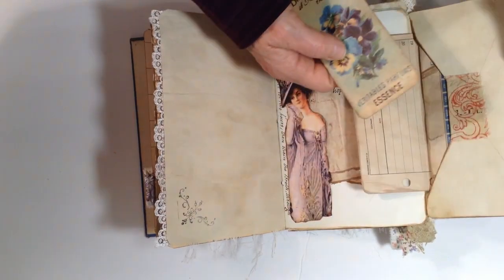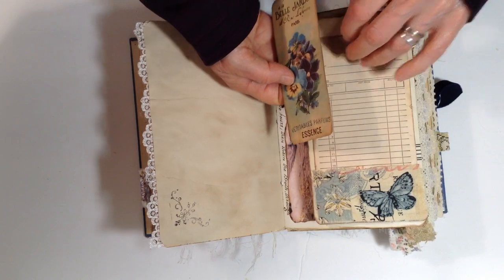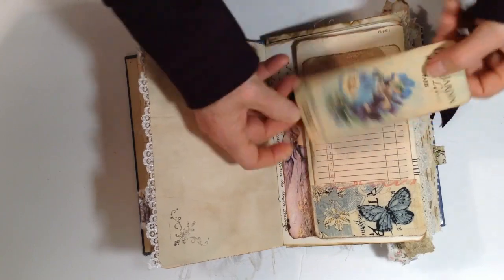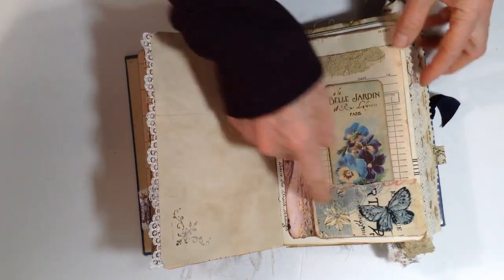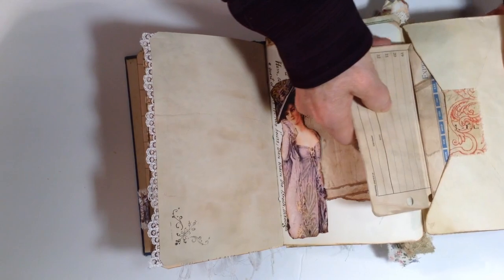Oh wait — that must be glued on there. Hang on. I guess this is glued on — kind of a side pocket that goes into the pocket. This is a little journal card. There's a little fabric pocket with a butterfly; it's an envelope so it flips out.